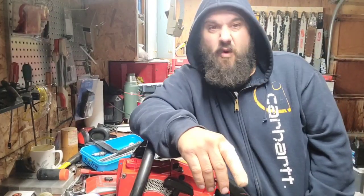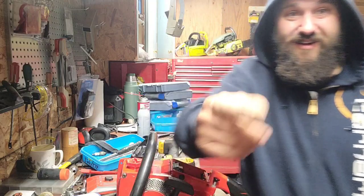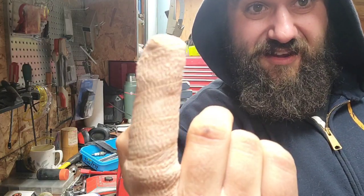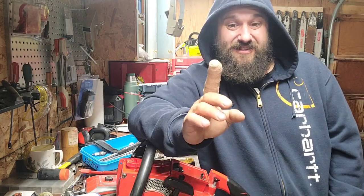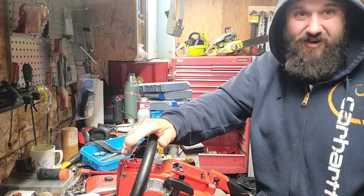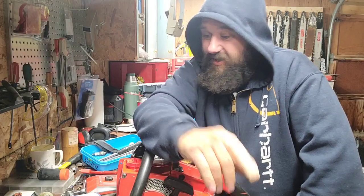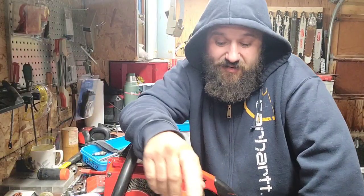Hey everybody, it's 40 degrees in my shop. I need to clean my chimney and get fires going in here because it's been real cold out. I crushed my finger the other day pretty good — it happens. Be careful guys. I'm very careful in my personal life and my professional life, but injuries can occur. So I'm kind of taking it easy, still working on the Homelite.